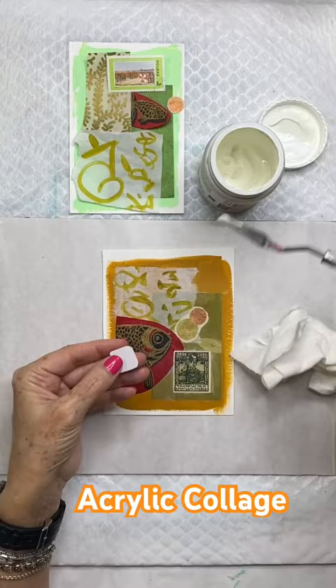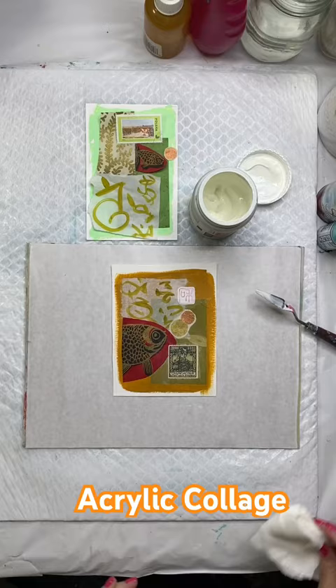This piece is now available in my Etsy shop, but I also wanted to let you know the supplies are available in the description of the video.